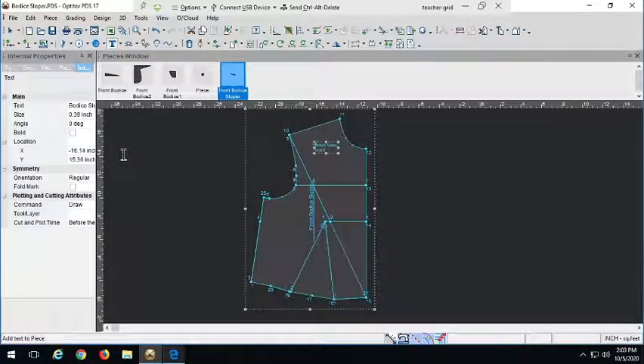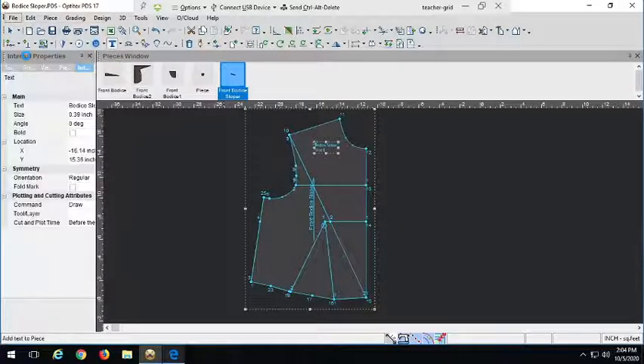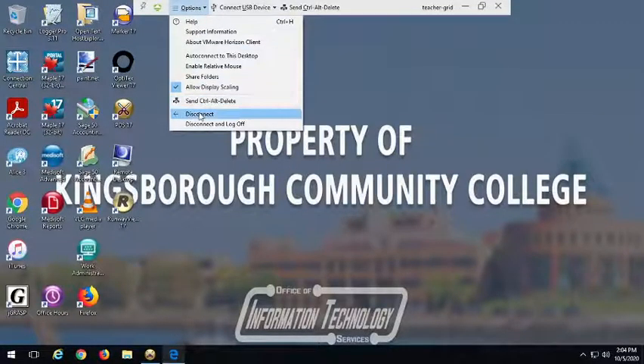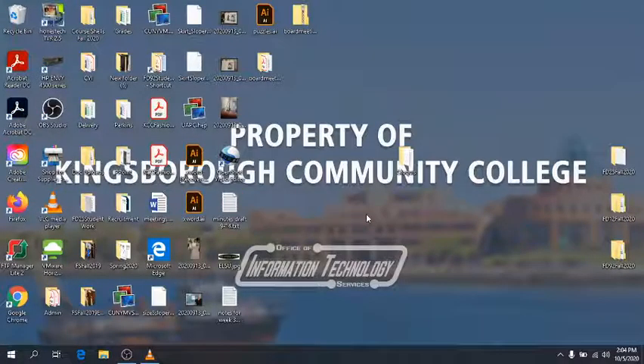Okay, that's done. I promise the back is a little bit easier. This was more complicated than the skirt, which is why we do it after, but once it's done you're done — and the manipulating is a lot easier. Hopefully you didn't have too difficult a time. I'll be back in the next video to show you how to do the back. Let's make sure to save this — and I'll see you then. Bye!